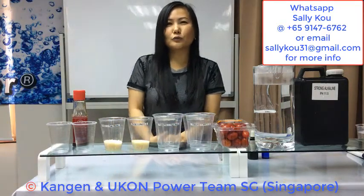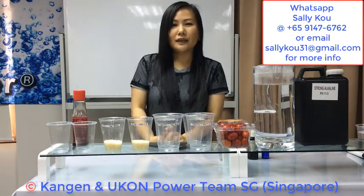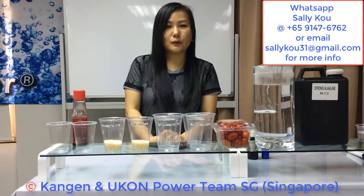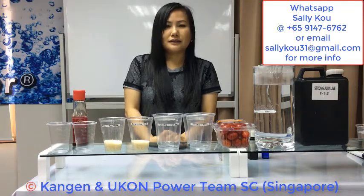Hi, I'm Shirley from the Kangen and Wukon Power Team Singapore. Energic Kangen Water is electrolyzed reduced water, rich in active hydrogen and is microclustering. It is different from alkaline water. I'm doing a demo on pH 11.5 strong Kangen Water.